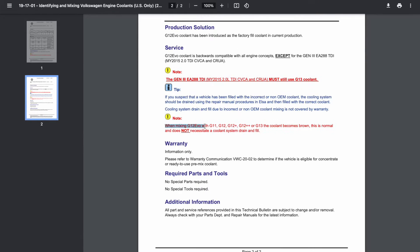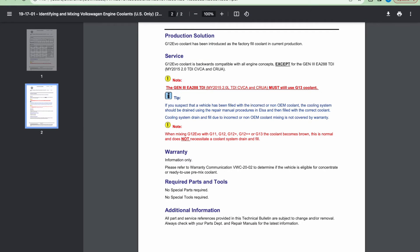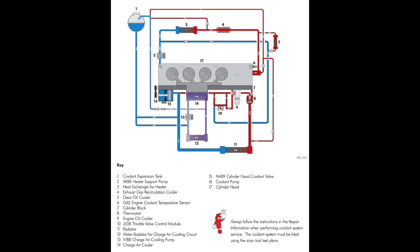It's also worth noting that if you mix the G12 evo coolant with any of the predecessors listed and the coolant becomes brown, this is normal and it doesn't require you to drain the system and refill it. If you've removed your silica bag, it's a good idea to do a partial coolant change just to top up the silica inhibitors in your coolant to make sure your engine is protected.